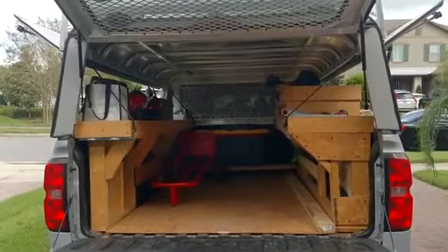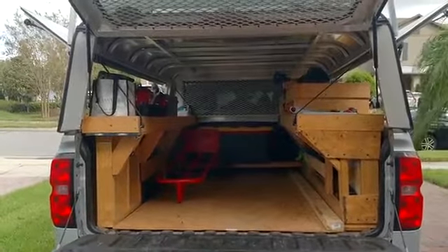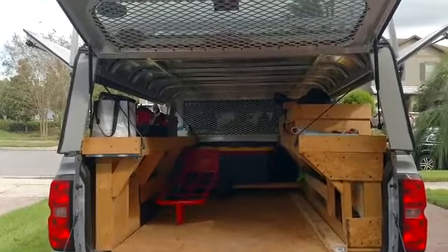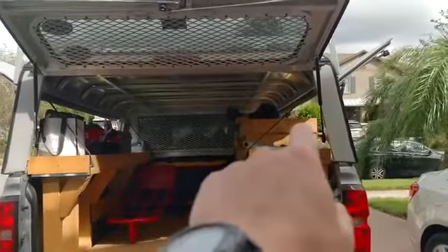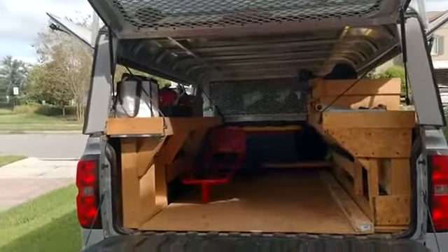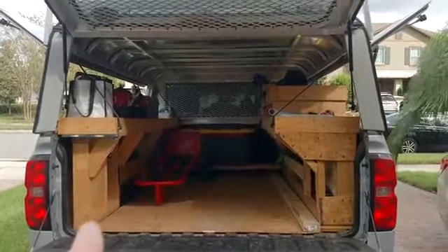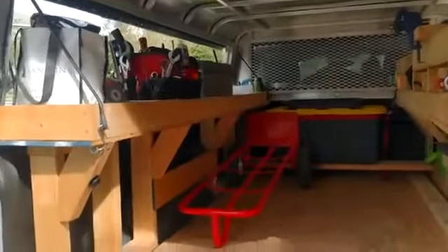Hello YouTubers. I decided to do this video to show you my removable custom-built wooden shelves for my truck bed with an ARE truck topper, with side opening doors, without the truck box. The reason I did this was so that these shelves could come out and I would have the full width of the bed still. I'm doing this video to give you guys an idea if you have a similar setup or something you can do.